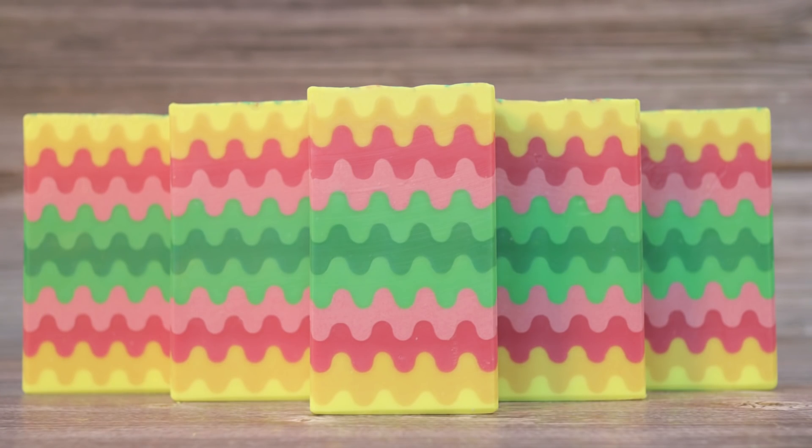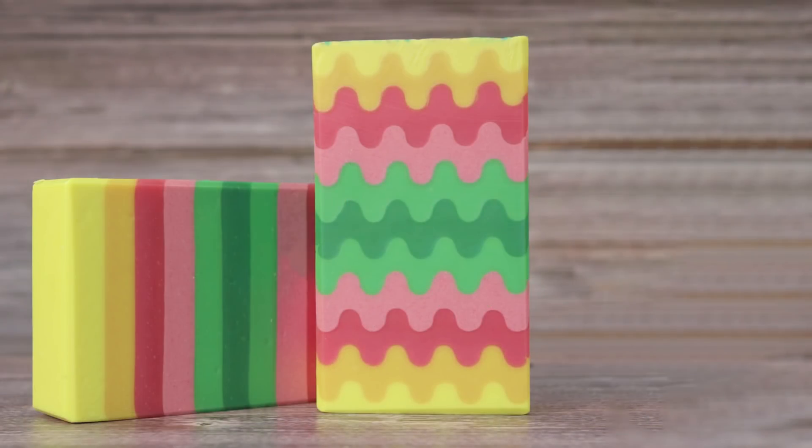Here are some final pictures of the soap. These soaps are for sale in the shop — the wiggly ones I'm calling rick-racks, and the straight line soaps will be up in next month's shop release at the start of May. I hope you've enjoyed this video and like the soap — if you do, it would be great if you gave me a thumbs up. If you'd like to see what I'm making in the future, subscribe to my channel, leave any questions or comments below and I'll get back to you. Thanks for watching everyone, happy soaping!